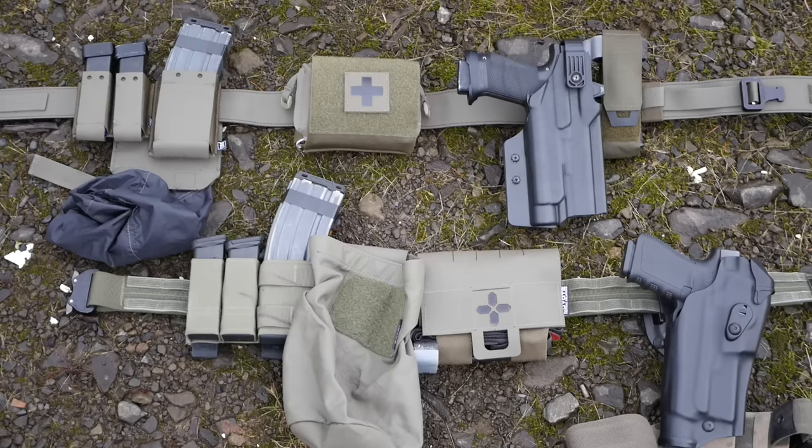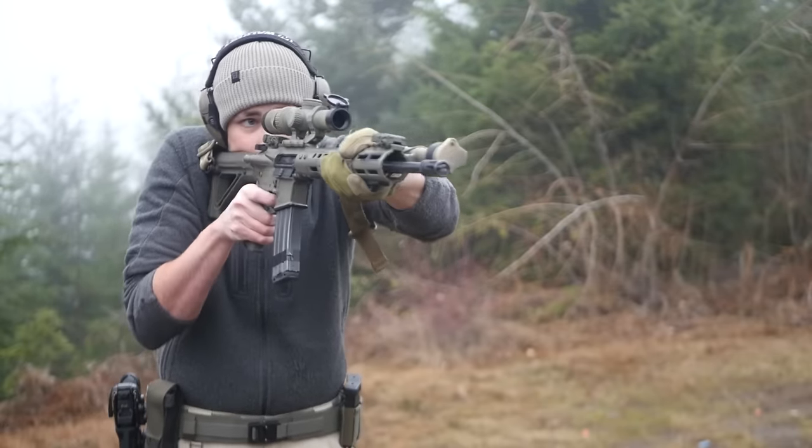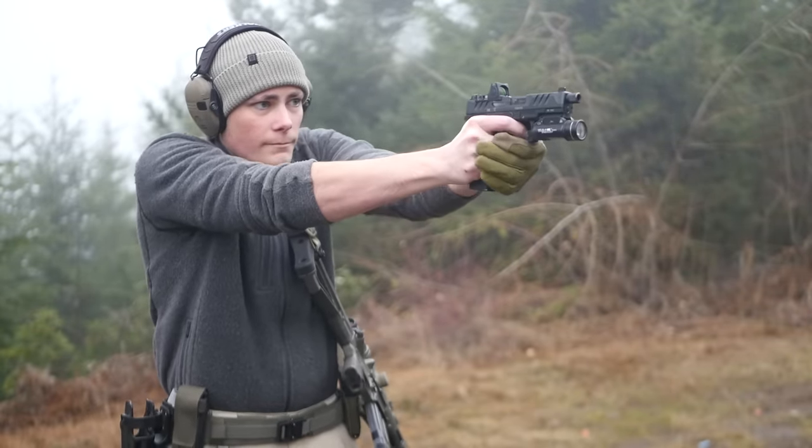I am way overdue for an updated video about battle belts, but here we are. The reason it took so long is that I wanted to get some time on the new Defense Mechanisms Mech Battle Belt. I don't really use battle belts very much anymore, so it took me a while to gather the data and even just get some footage for it. That's probably going to be a really big point of discussion for this video.